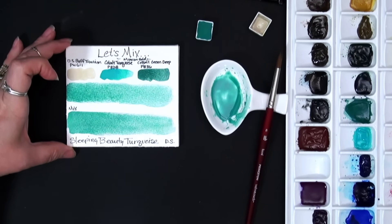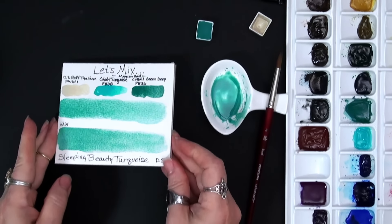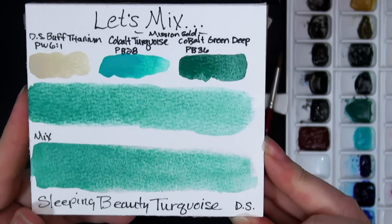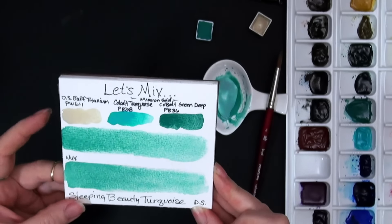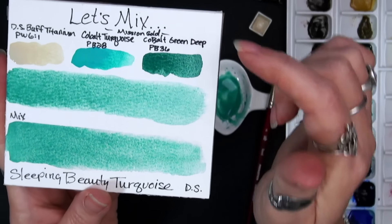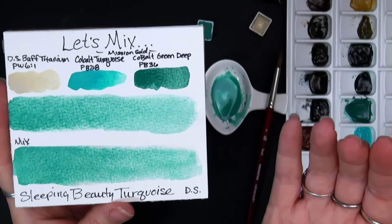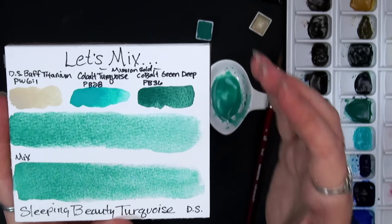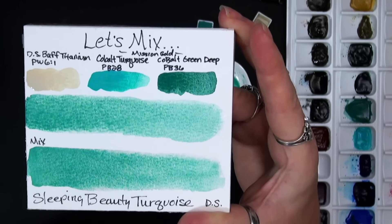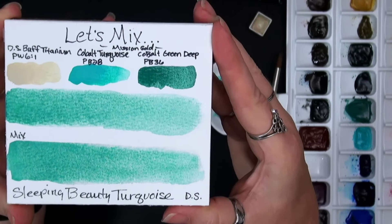I'm going to go ahead and let that settle in and do its thing — but I think we've got it. So let me know in the comments, is this one that you're going to give a try? It's beautiful. The original color is gorgeous — look at how that granulates. And I'm just working on the Bee Inspired cellulose paper. It's what I usually do some swatching on. I find it very affordable and I can play around with some mixes. The cold press texture is lovely and very much mimics a lot of my more expensive cotton papers. And you can already see as this is starting to absorb into the paper and dry — these look almost identical. So is this another success? Our Sleeping Beauty Turquoise hue.